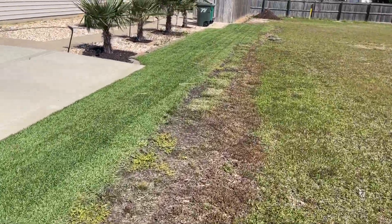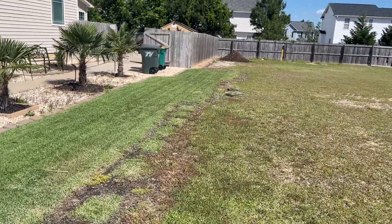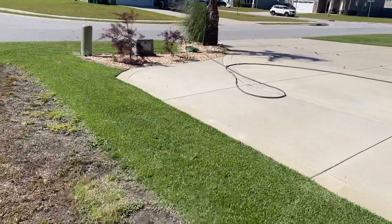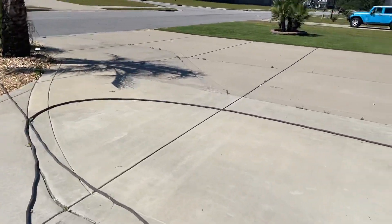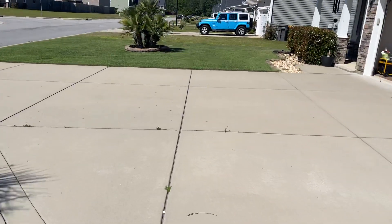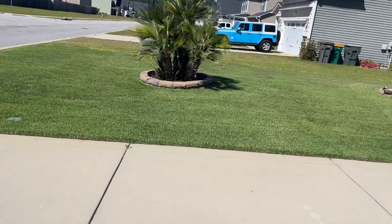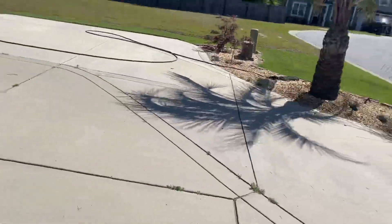Mainly it was because I put this sod down in September and I could not apply any pre-emergent. Pre-emergent will cause root pruning, and I couldn't afford that on a brand new sod. Root pruning is definitely not an option. Technically, when you put down sod that first year, you can't put any pre-emergent — you're going to risk killing it.